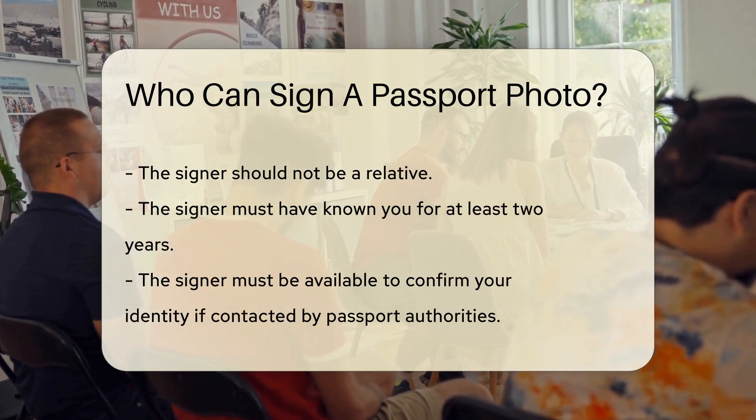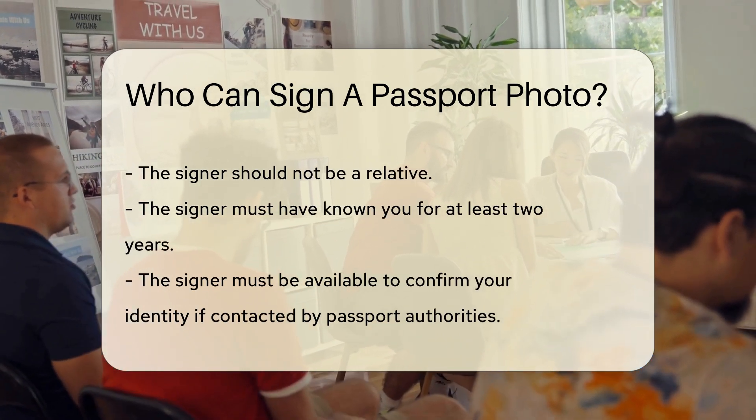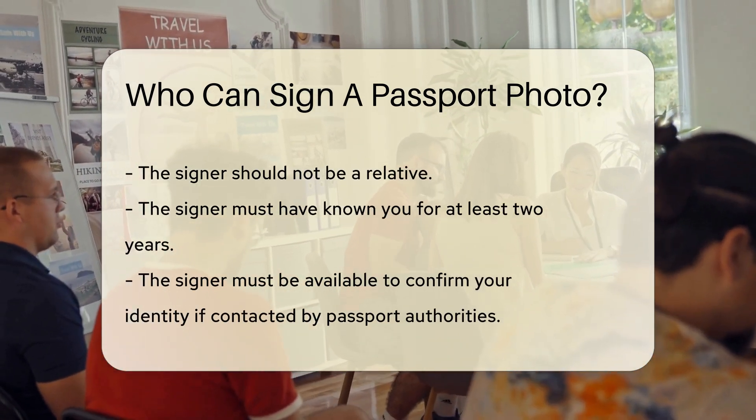The person signing your photo must also be available to confirm your identity if contacted by passport authorities. The signature should be written in black ink.